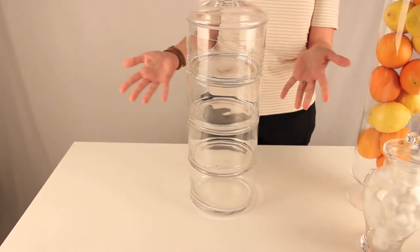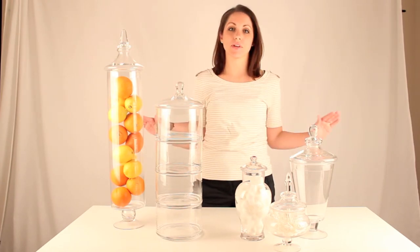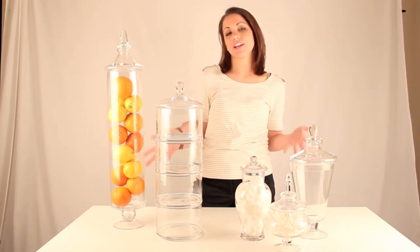It's great for storage because it stacks. You can't beat it. So remember guys, these products are so awesome you can use them in any space in your home. Mix and match — have fun with it.